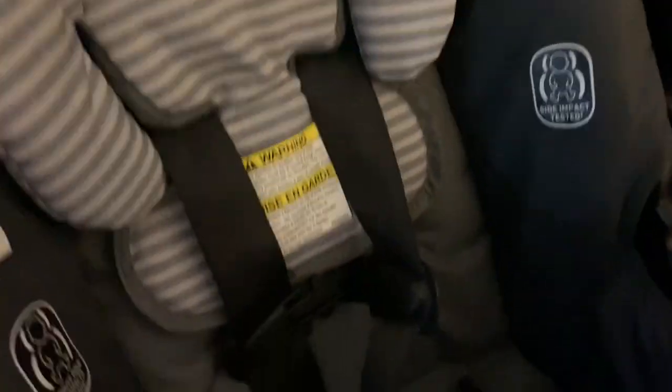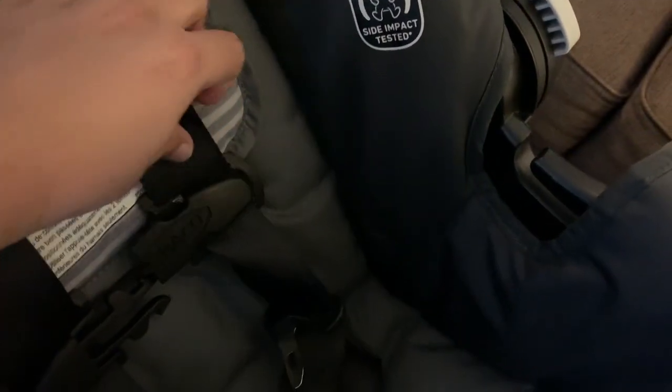This is the infant car seat — this is the back cushion and these are the straps. It has one, two, three, and four height adjustments for the strap. This is how you buckle up the baby.